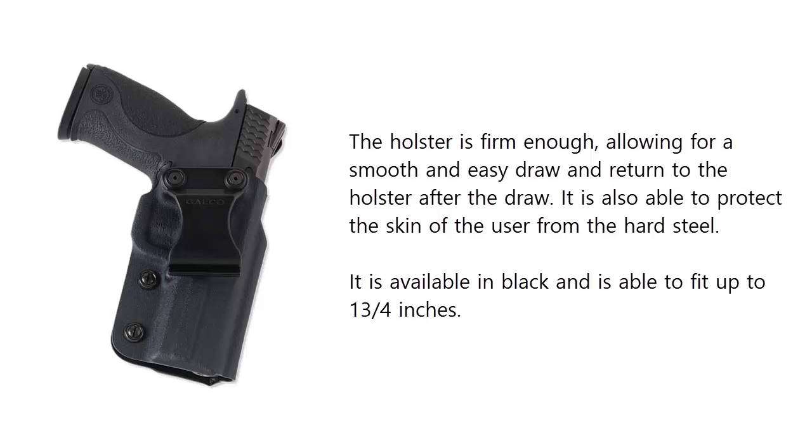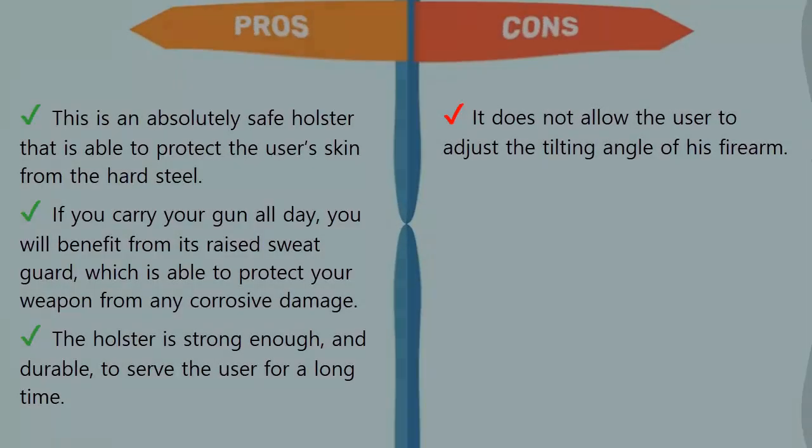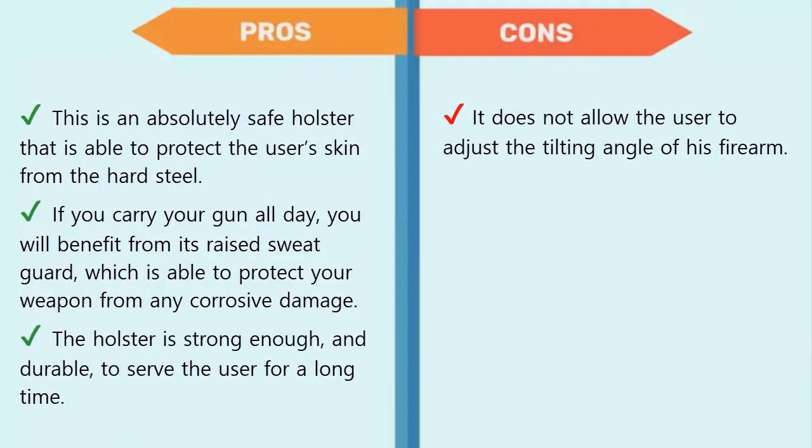The holster is firm enough, allowing for a smooth and easy draw and return to holster after the draw. It is also able to protect the skin of the user from the hard steel. It is available in black and fits belts up to 1¾ inches. Pros: this is an absolutely safe holster that protects the user's skin from hard steel, and its raised sweat guard protects your weapon from corrosive damage if you carry all day.